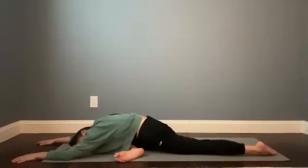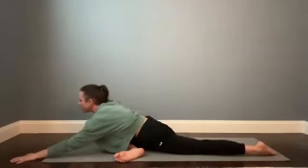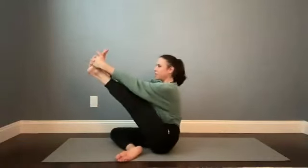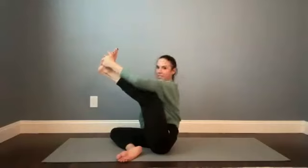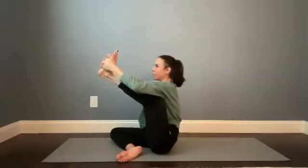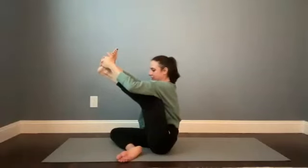Give yourself one more round of breath here. Then start to lift the head, the neck, the chest. Keep the right leg where it is as you walk your fingers back. Shift the weight over toward the right sit bone, bring your left leg around in front of you and create a sling for the sole of your left foot with your hands. You can play around with straightening that left leg out in front of you, or a happy baby variation — drawing that left knee toward the left underarm outside of the left ribs, keeping the spine nice and long.